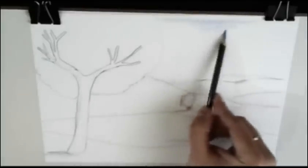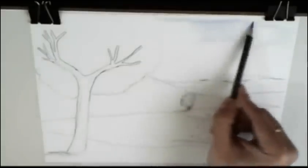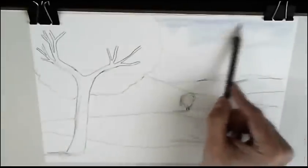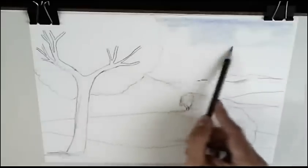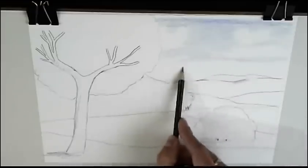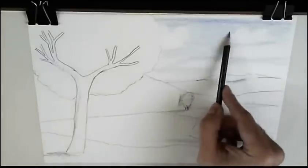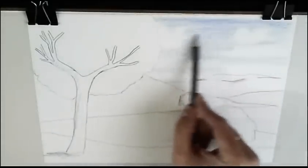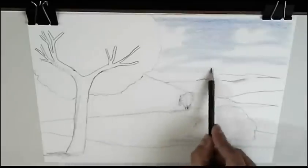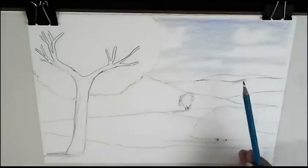First layer of the sky. And we are leaving empty white spaces that resemble the clouds. As you see, the video is accelerated because this work took me two hours to make, and the video only lasts 18 minutes. With color pencils, we will work by layers — always by layers. The first ones very soft and without details.